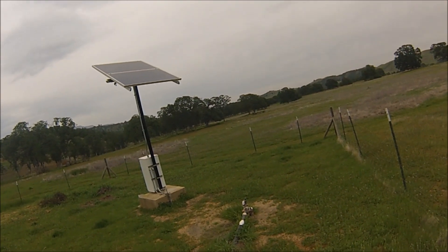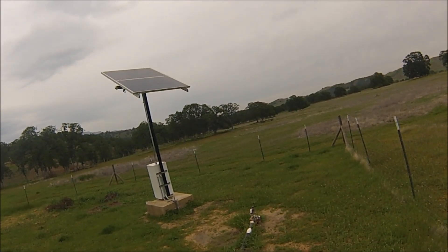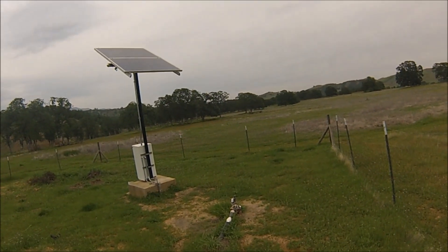When I'm running peak load on this, I'm really only drawing about 6 amps at about 52 volts. That's about all this thing will do, but I'm getting about 6 gallons a minute pumping uphill to my holding tank.